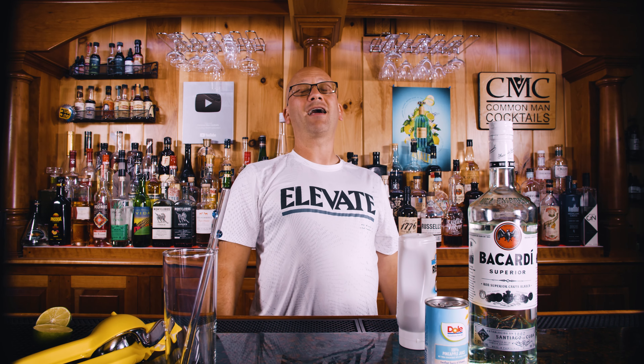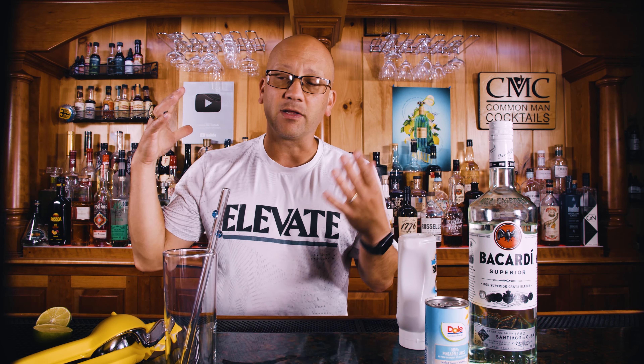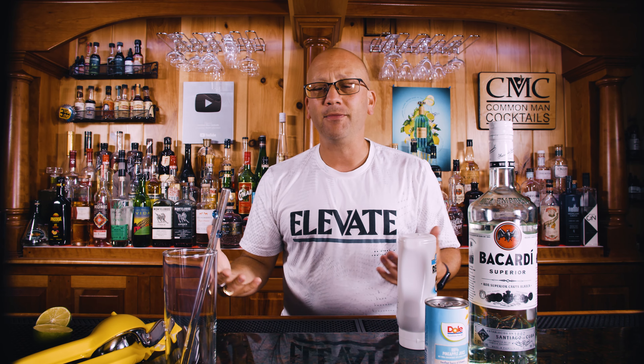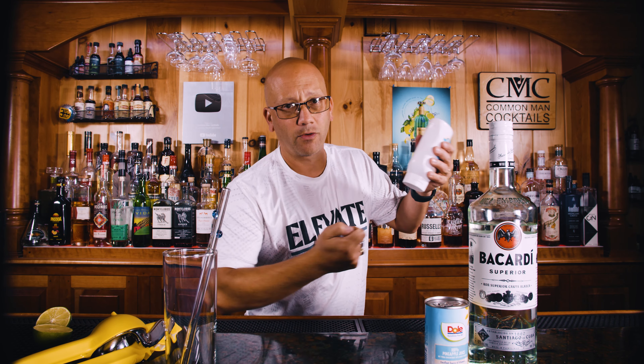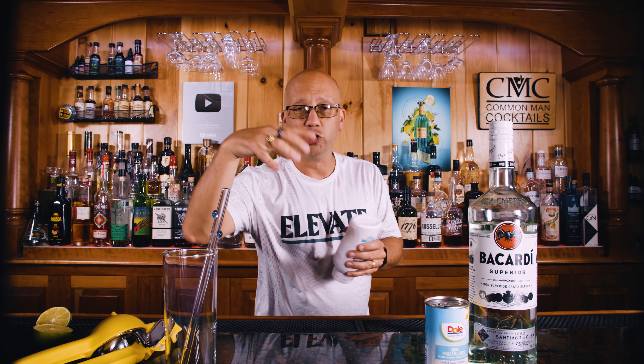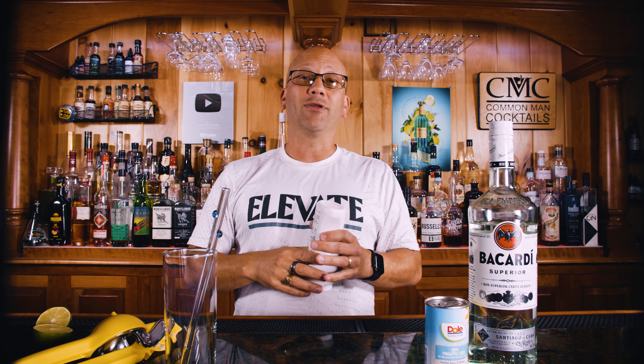This cocktail is going to be shaken. Unlike most people who make pina coladas who always make them blended, which is fine if you've got the blender and you're making a bunch. It's kind of inconvenient, especially if you're at the pool and you've got to bring out an extension cord for the blender or use an immersion blender. But shaking is even easier, so let's do that and see how it comes out.